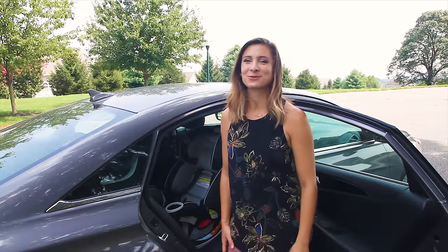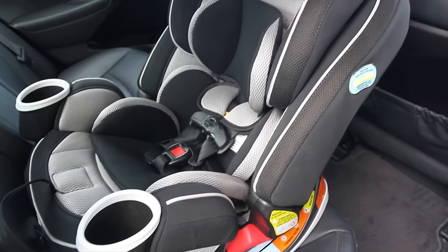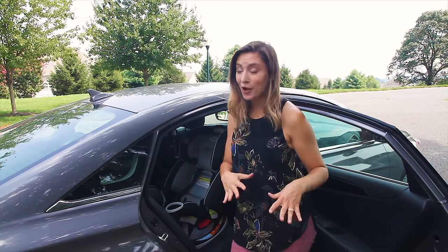Hey everyone, it's Babyless Scout Julie. Today I'm going to show you how to install the Graco Forever all-in-one convertible car seat. This one car seat can take you from birth all the way up to a really big kid.